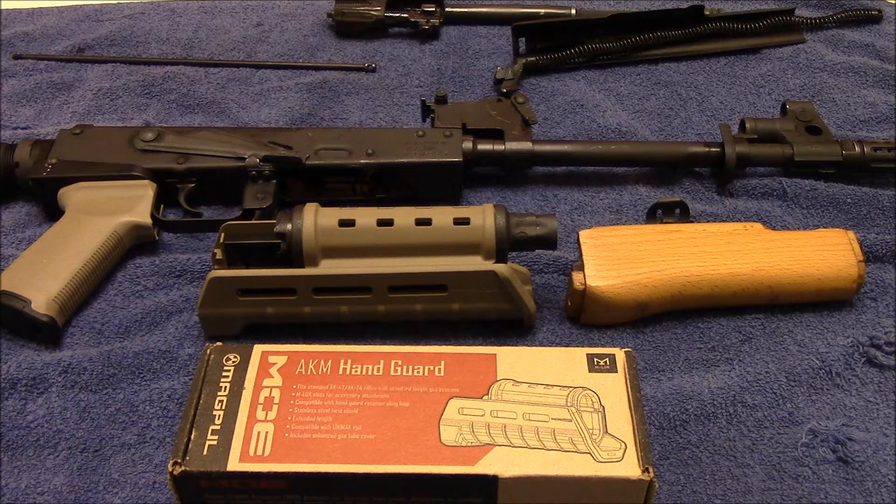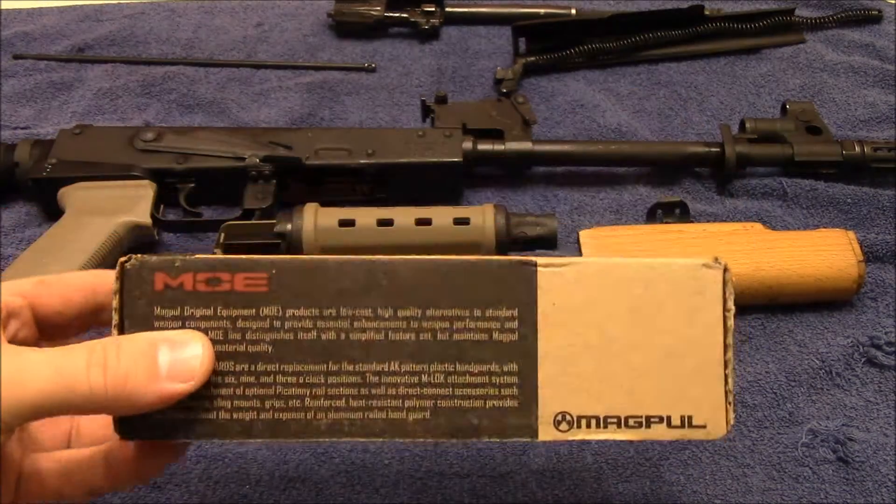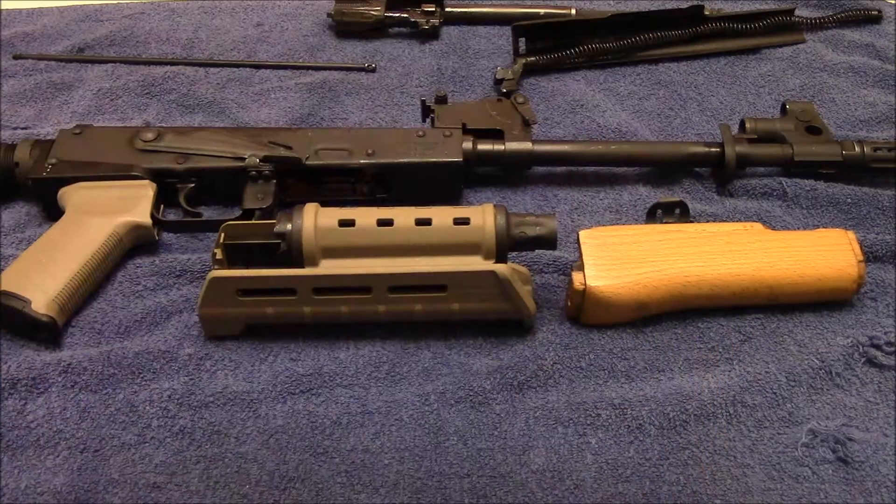Alright guys, welcome back. Tonight we're going to be putting on the MOE AKM handguard. These have been out for a little while now. I was basically waiting on different colors — obviously the flat dark earth, since that's kind of how I roll.